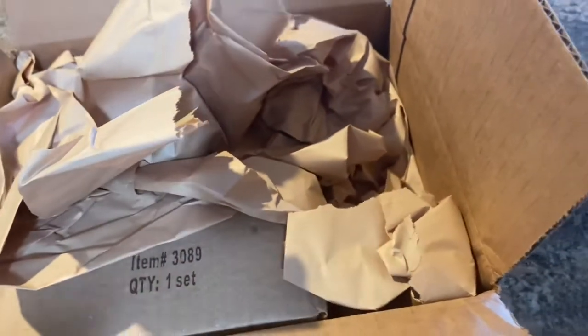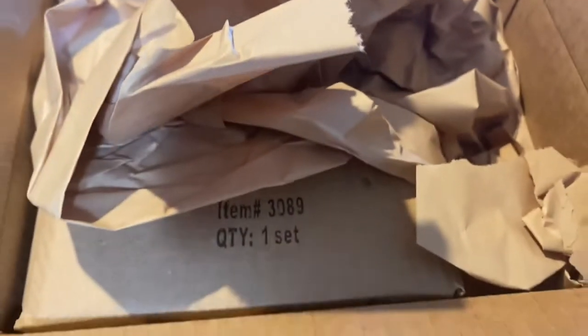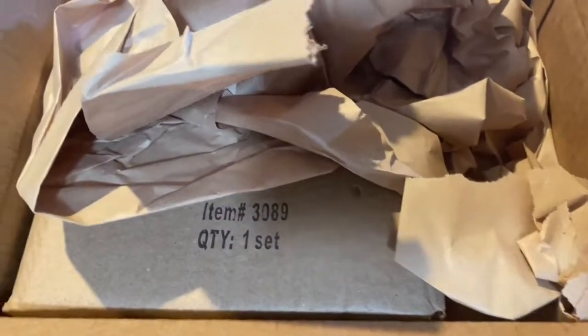It took me a while — I think I ordered this at the end of March — and I just received it. It's just a small little item but I loved it. I'll put the pricing out here for you guys and show you what I bought, but let me show you how they boxed it all up and got it in here protected.